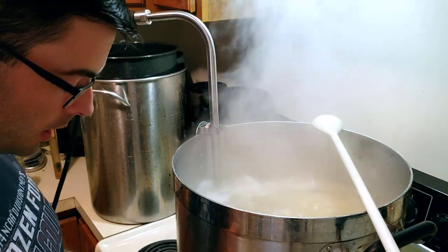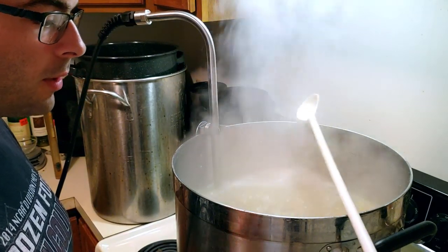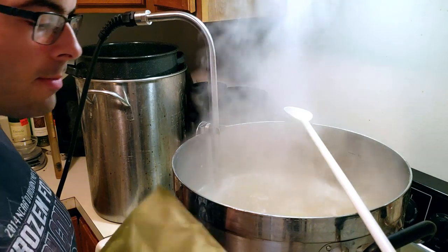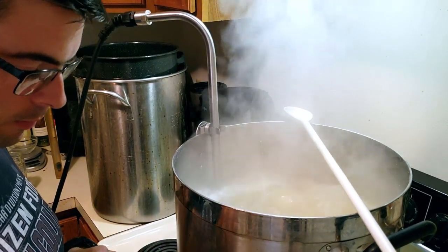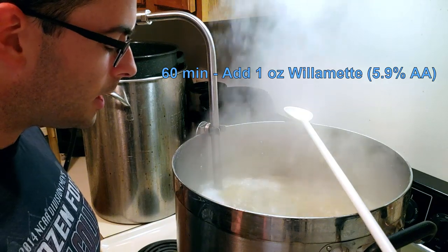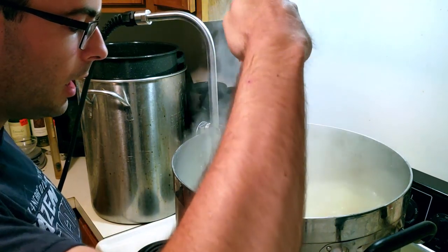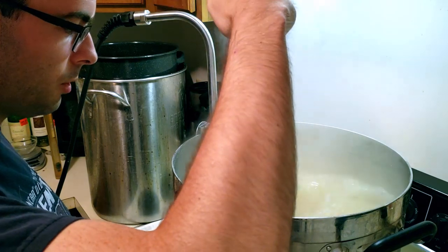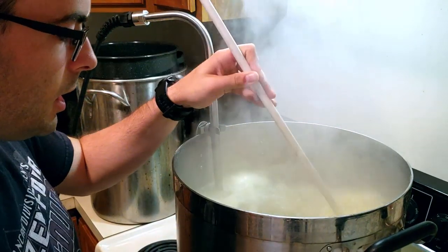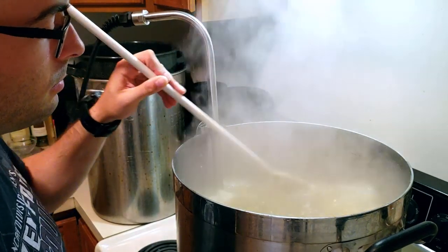The boil has begun. Given this is a wheat beer, it's not a very clear, clean beer by style, so I'm not going to worry about adding Whirlflock or other clarifying agents, and I'm not even going to worry about bagging my hops. I'm just going to dump this one-ounce Willamette addition straight in — the only hop addition in the entire brew. Very simple brew day. We'll come back in about 50 minutes and then add the chiller and yeast nutrients.